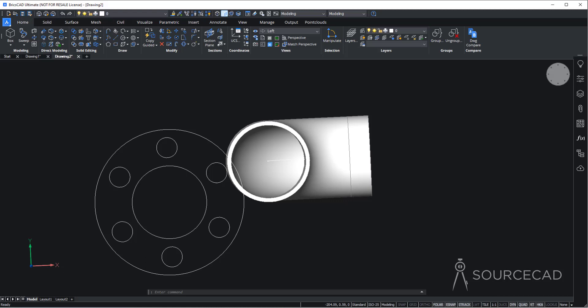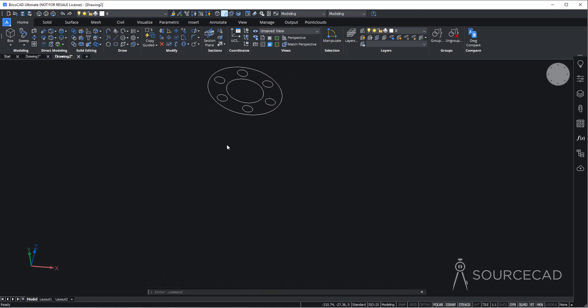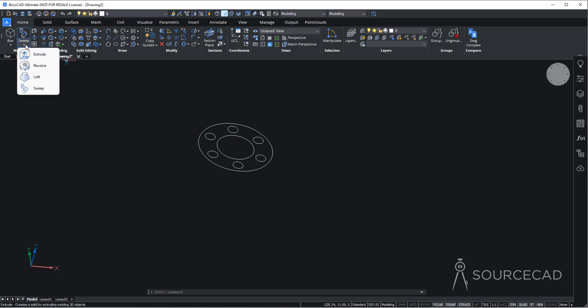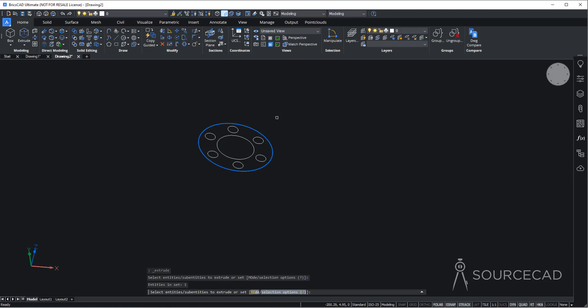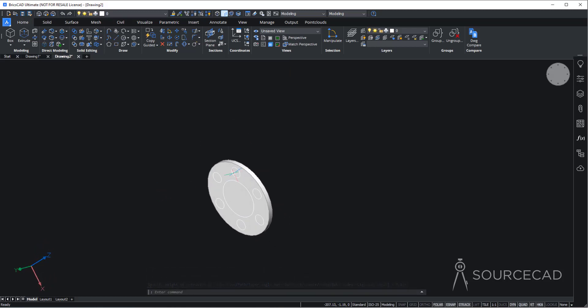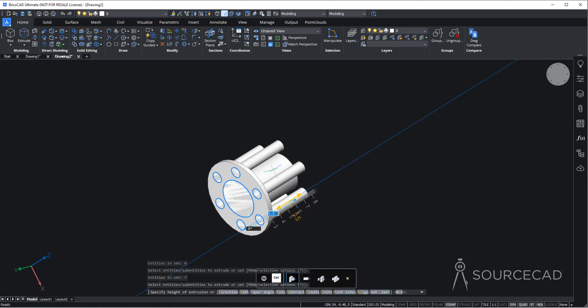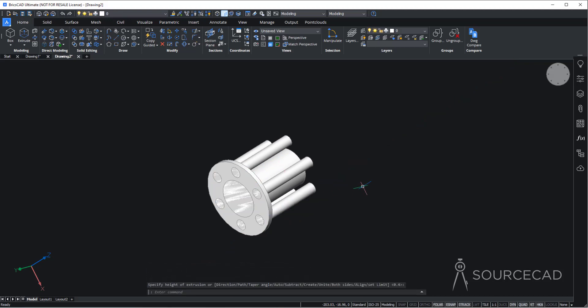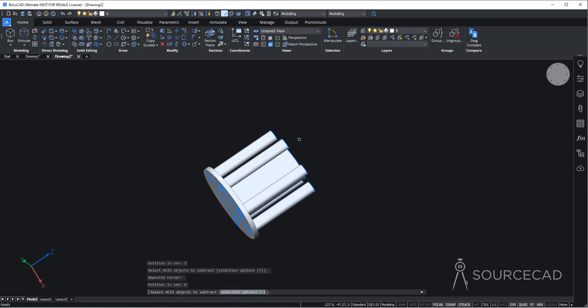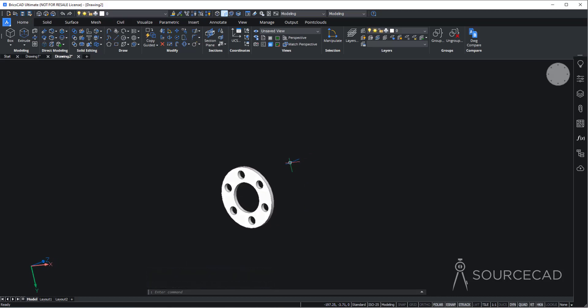Now we need to convert this into 3D. Orbit the drawing — this geometry is far from the main drawing, which is fine. Use the extrude tool: select the largest circle, press Enter, and add a height of 0.4 units. Then use extrude again and select all the smaller circles, press Enter, and extrude them long enough to pass through the disk shape. Now go to subtract, select the main disk feature, press Enter, then select all the smaller cylinder features and press Enter. We've got this disk with cutout holes.